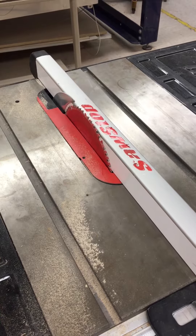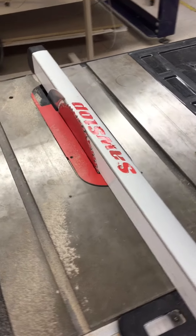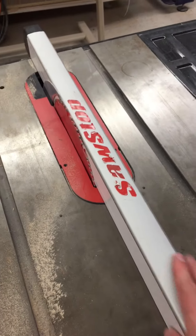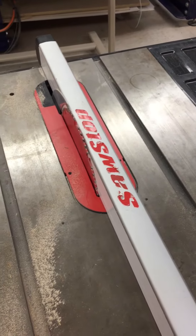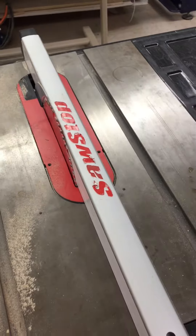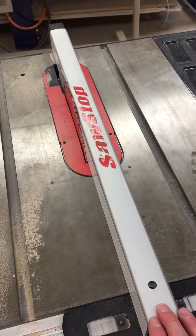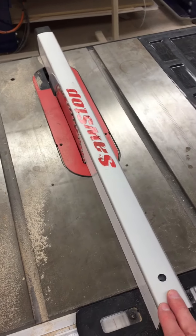This is a pretty typical saw with the exception of the rip fence. The rip fence is this thing right here. This is what we use to keep the board aligned as it goes through the blade. Now this particular fence has a weird quirk to it that makes it difficult to use.